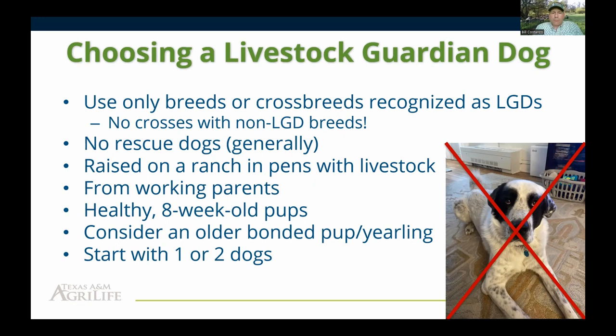When picking puppies, make sure they're raised on a ranch in pens with livestock, come from actual working parents, and that you get to see the parents before purchasing. Also make sure you're buying a healthy dog — if anything looks questionable, like the dog being extremely thin, having a pot belly, lots of fleas, runny eyes or nose, there are health issues with that dog regardless of what the breeder tells you.